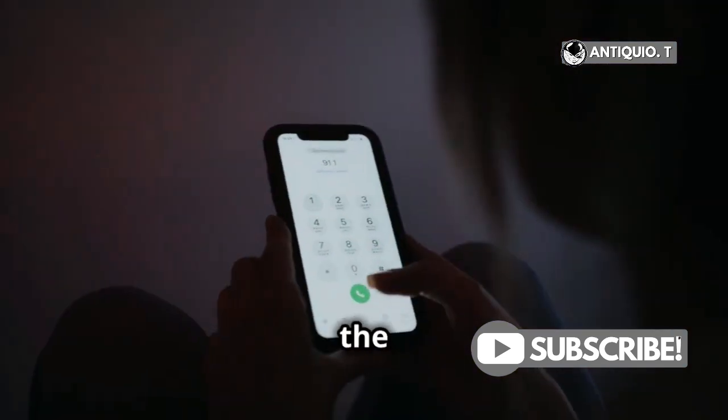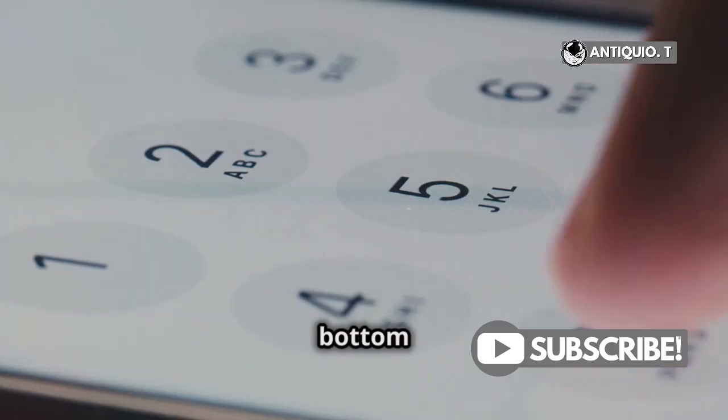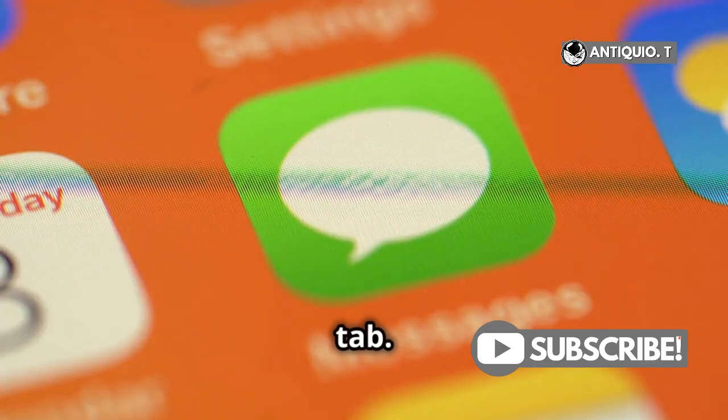First things first, open the Phone app on your iPhone. You can find the Phone app on your home screen — it's the green icon with a white phone receiver. At the bottom right, you'll see the Voicemail tab. Give that a tap.